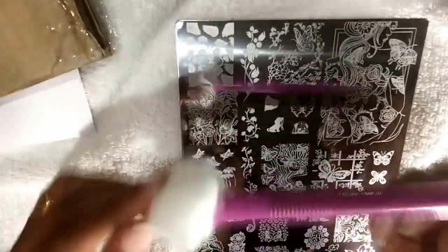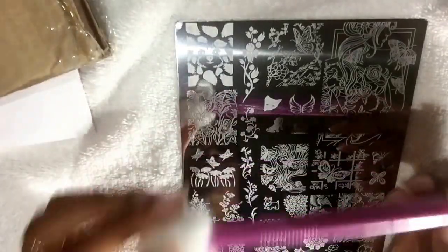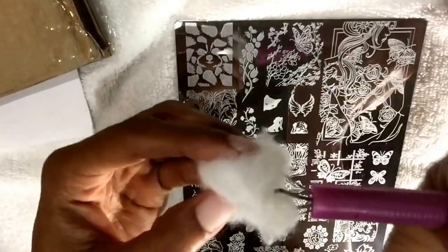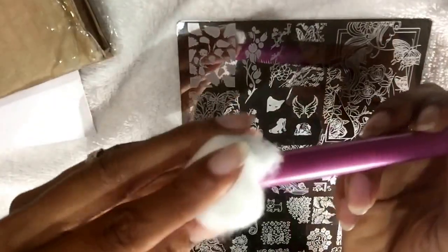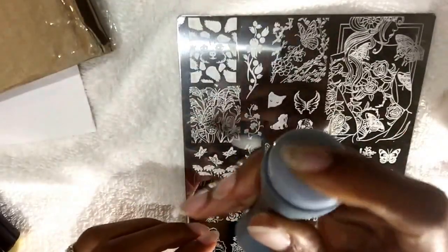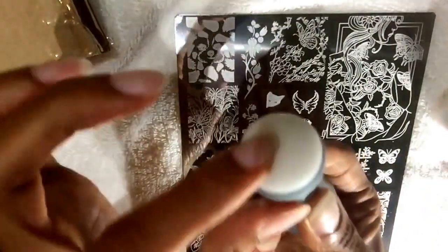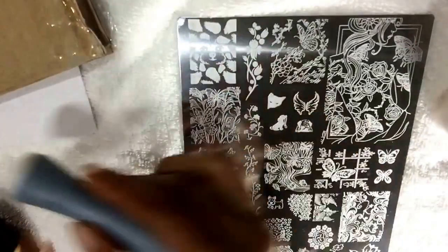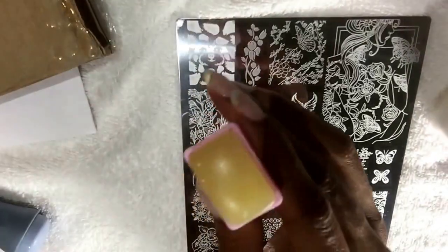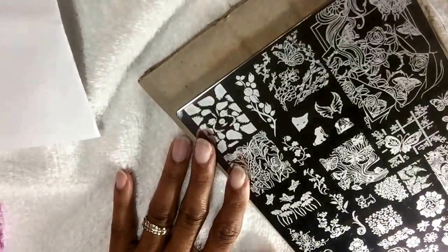I'm using — and I'm sure somebody's gonna ask me what this is, and in every video somebody asks me — this is actually a cotton cloth I bought from Sally's. You can also get it from Amazon. You just press it like this, it opens up and attaches to the cotton ball. I'm going to use this hard stamp from Messy Mansion. This part right here is actually a MoYou London soft squishy stamper, and I'll use the AliExpress rectangle one.